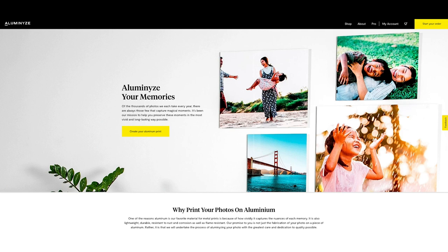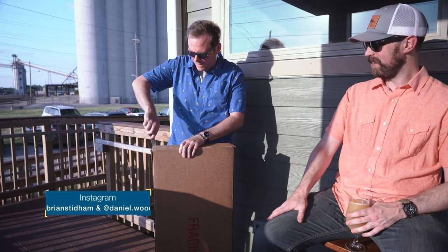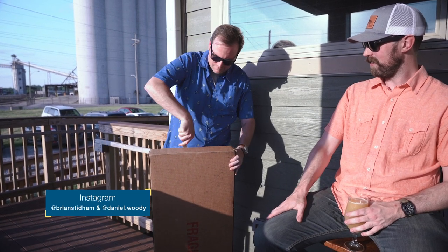Hey everyone, Michael Durr here from PhotoPXL and today I'm going to be showcasing some metal prints from Illuminize.com. Our friends from Illuminize have sent us some samples of their large format metal prints. I have one here in front of me from our recent trip to Antarctica. I opened this 12 by 36 inch print with a couple of local photographer friends at Gugman House here in Indianapolis.